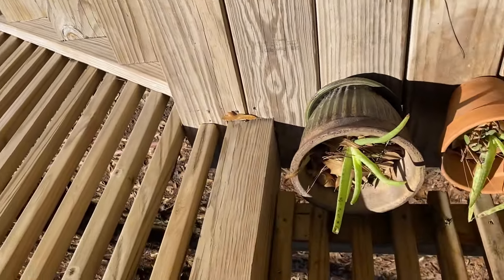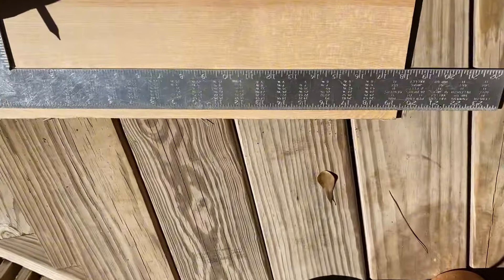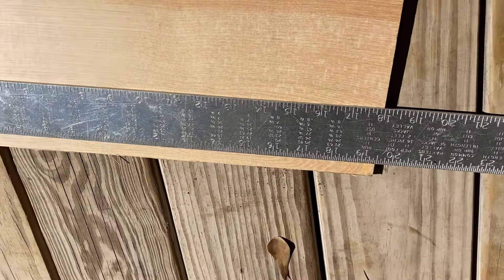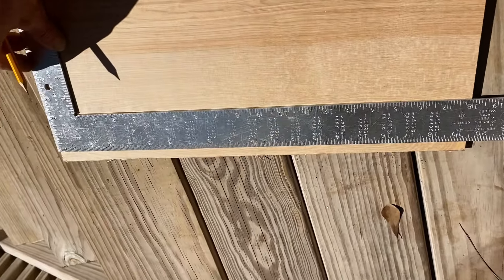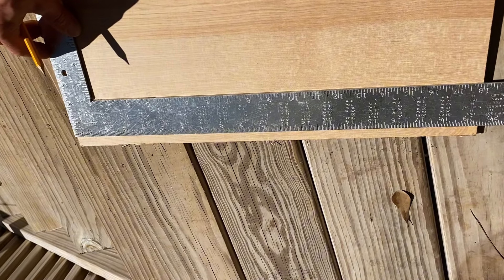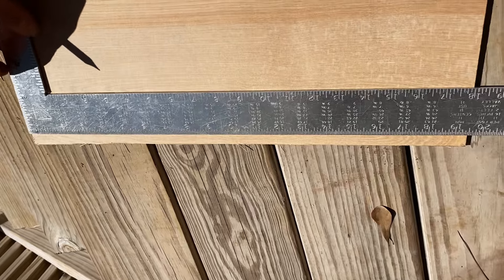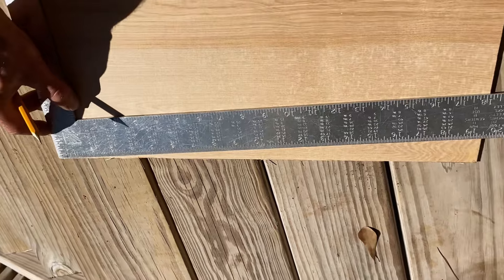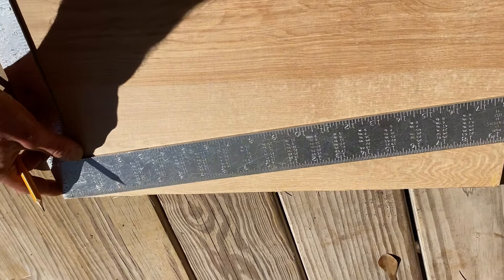So I'm trying to divide this perfectly in half and what I have here is 19 and a half inches. So I could do the division and try to go into the fractions and all, or there's a very simple method where you simply put one edge of your square on the edge of the board.